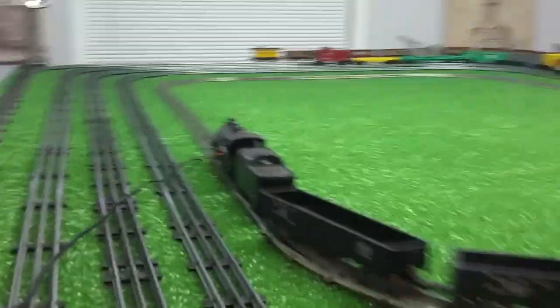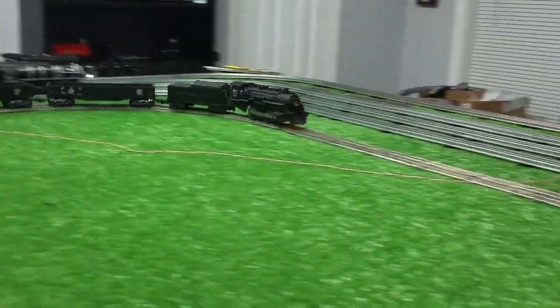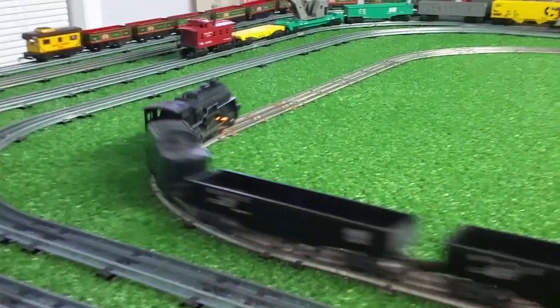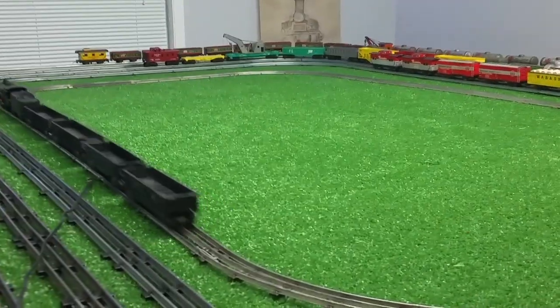This simple way to wire the tracks will prevent surging — which is what it's called when a locomotive speeds up in one spot and slows down in another. And as you can see, this train is not doing that. It's running at a constant speed all the way around.